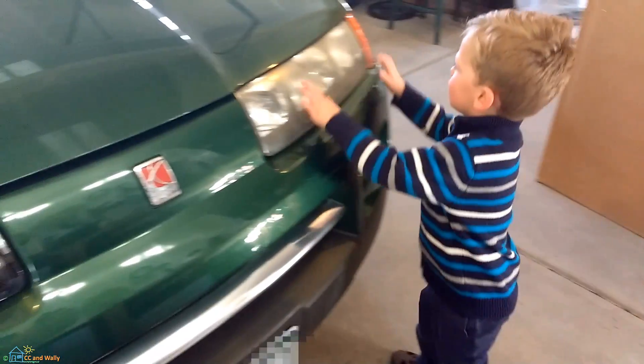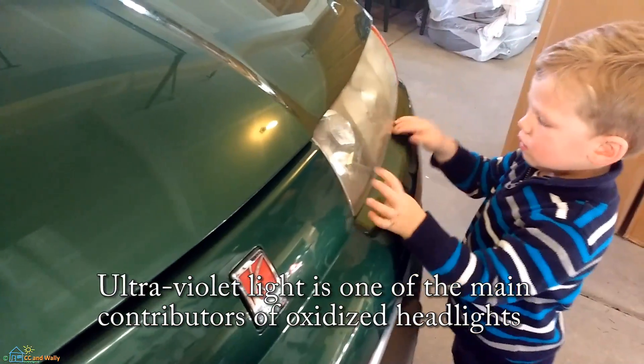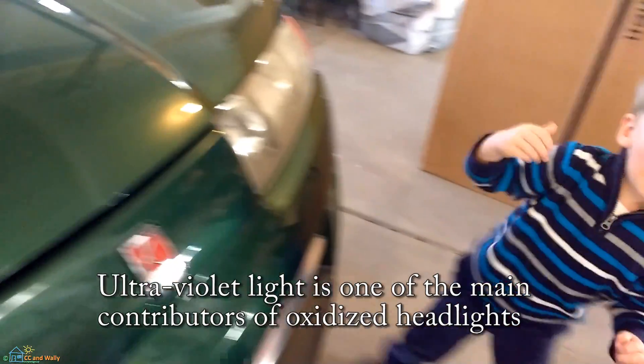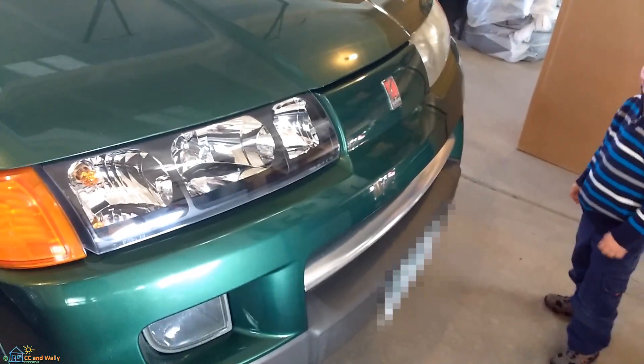It's dirty and it has sunburns. It's a little reasonable, but it's out of here. It's dirty and it has sunburns. How about the other headlight? Is the other headlight okay?